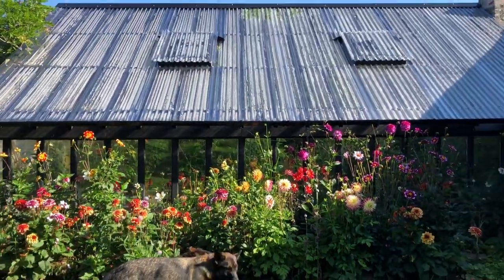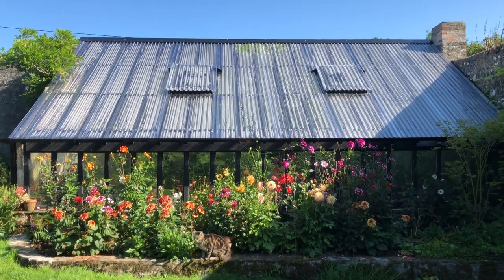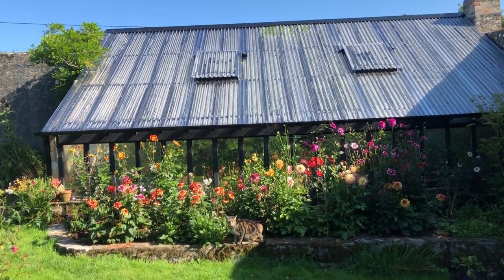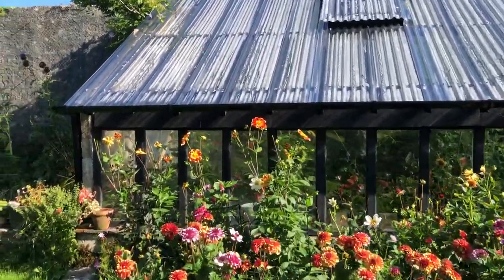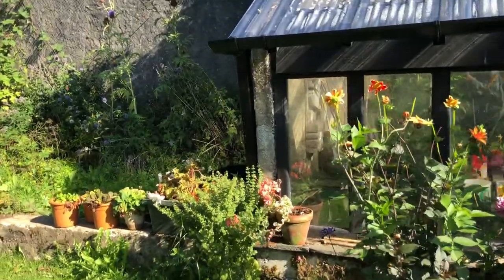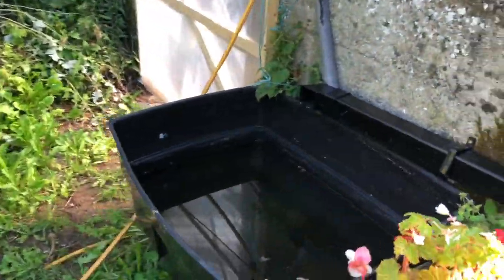That's the greenhouse with all its dahlias and you can see the morning sunlight coming in on it. I'm all about tanks and rainwater — you can see this rainwater here which I use for watering the tomatoes.